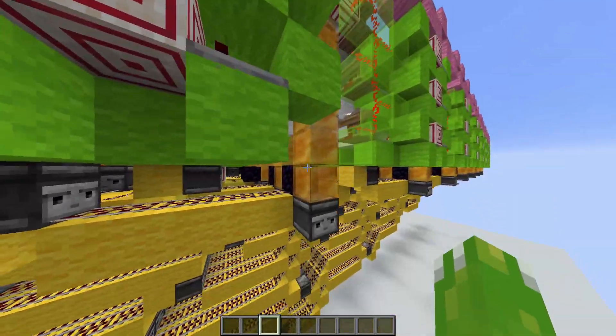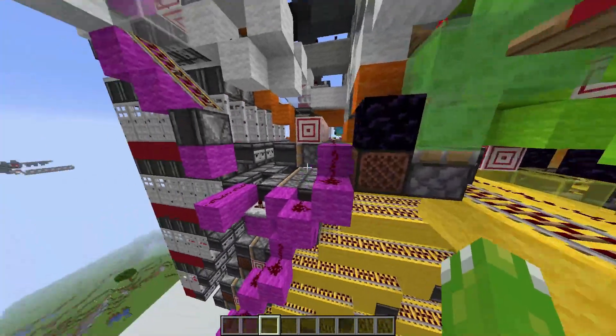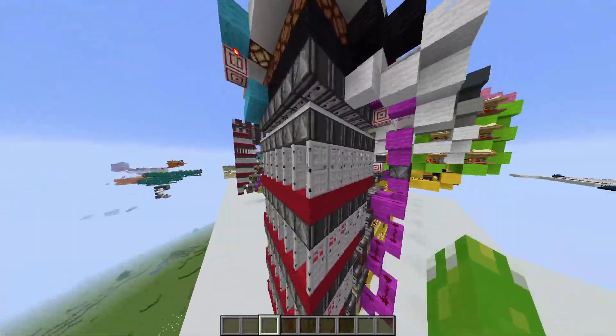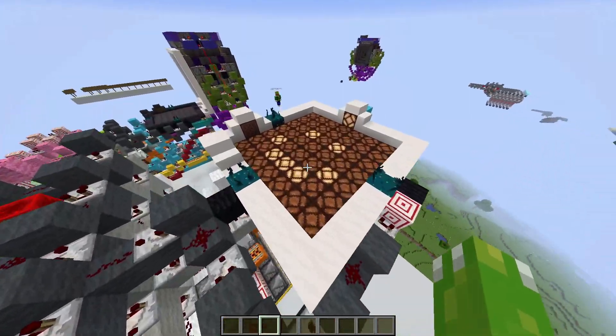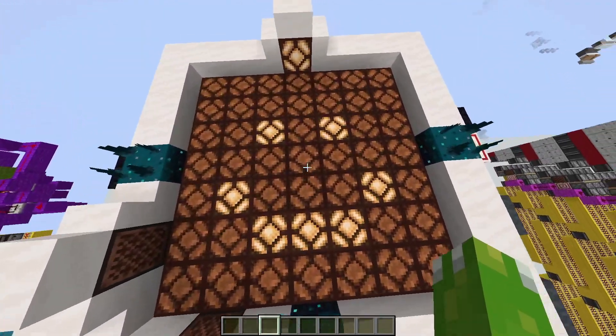And in this case, the piston retracts, activates this observer line, and then toggles these doors. If you come up here, you can see all the trapdoors flickering up and down really fast. The observers detect those trapdoors and then output.